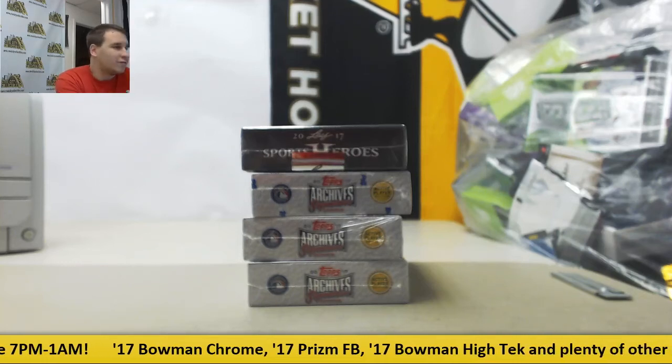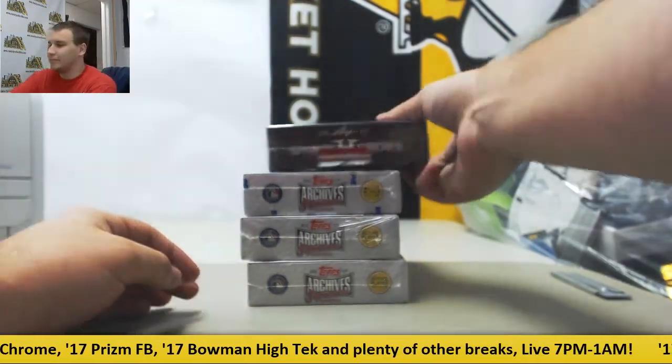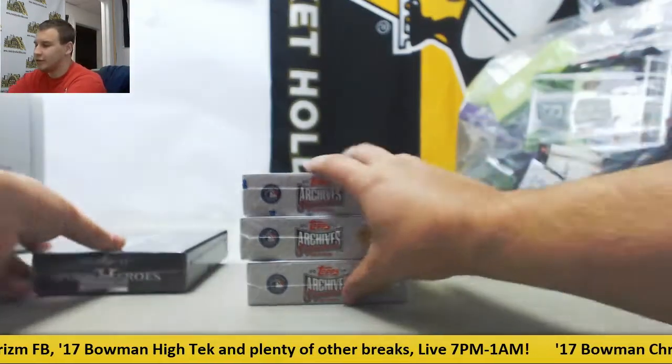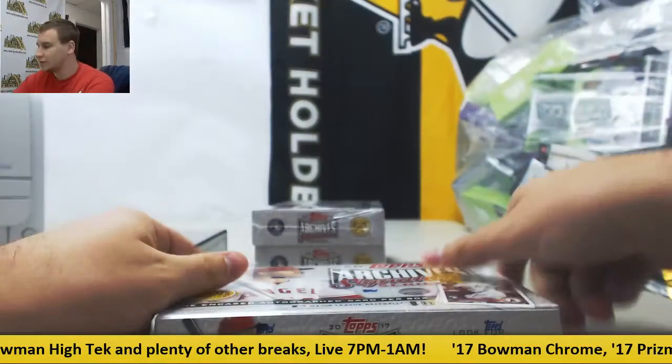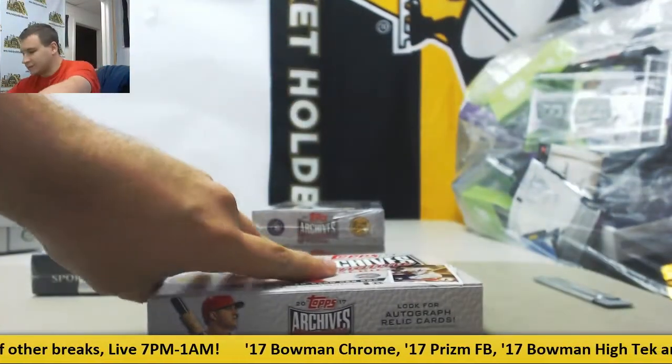Alright, we've got a live break here for Brian. We're going to do a 3-box of Archive SIG Series and a Leaf Metal Sports Heroes. Let's start off with the SIG Series. Good luck to you. Get some real fun stuff out of this.